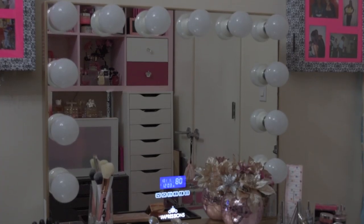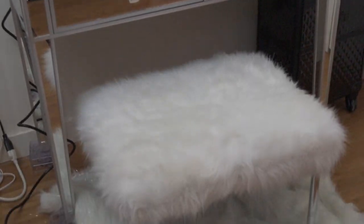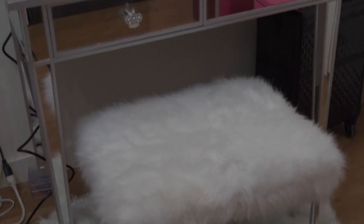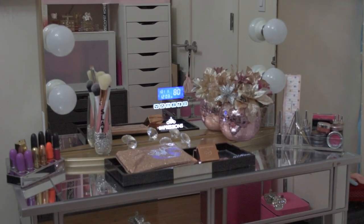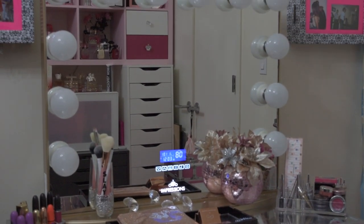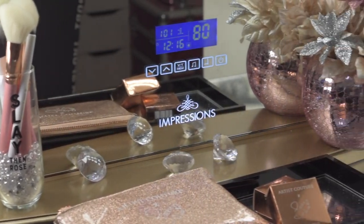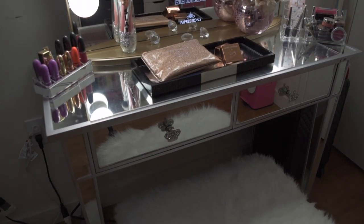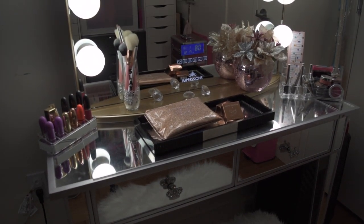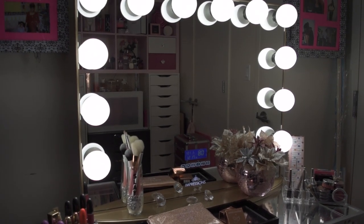Here is my old vanity, and here is my new improved vanity. That is the complete review on this Impressions Vanity Bluetooth Pro Glow Frameless Mirror. I hope you guys enjoyed this review. I'll leave all the information and the link to purchase in the description box below. Please like, subscribe, comment, and share. And as always, stay fabulous and be your own vision of beauty. Till next time, bye!